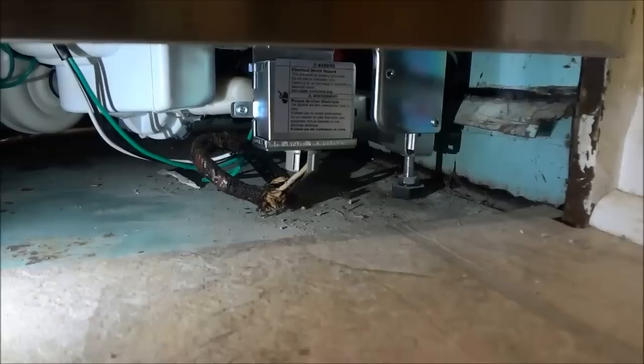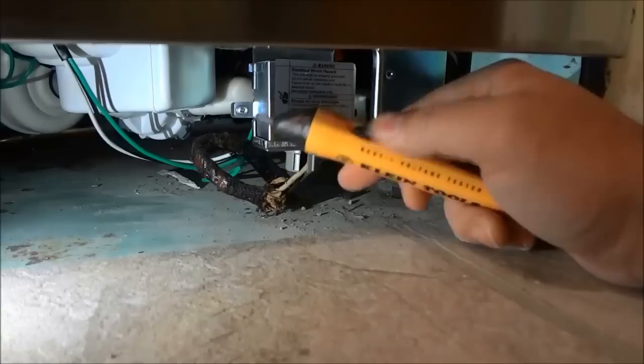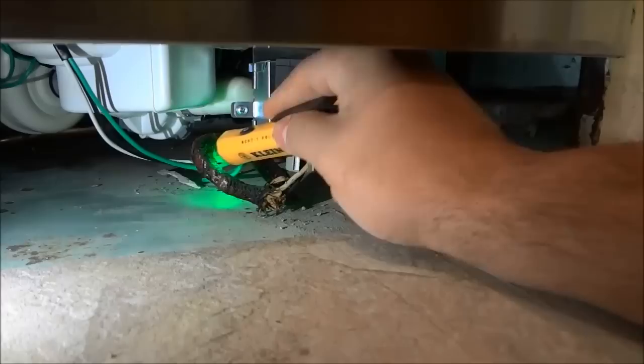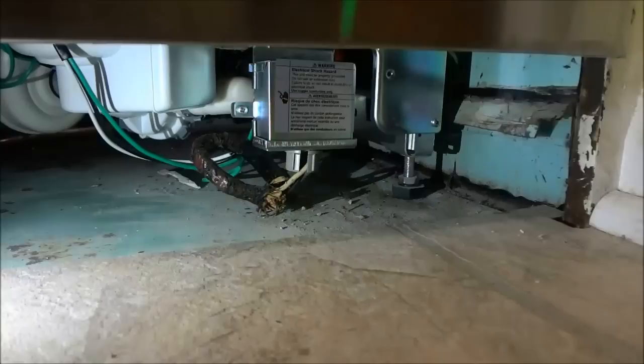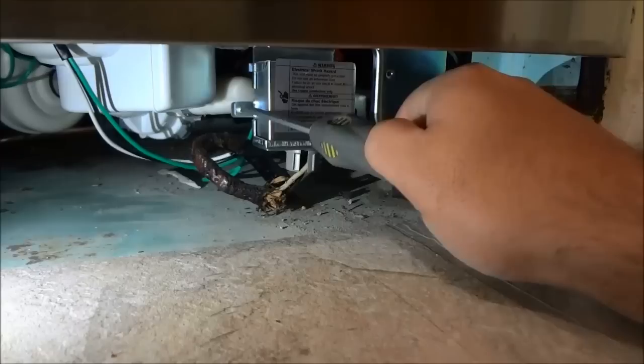Now we are going to work on removing the electrical supply. Before I touch the electrical, I'm going to use this non-contact voltage tester to ensure there is no power going to the dishwasher. Putting it along the electrical wires — it is not beeping, so there is indeed no power going to the dishwasher. I feel comfortable working with the electrical. The first step is to remove the access panel that covers all the electrical wires, using a screwdriver.